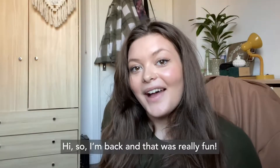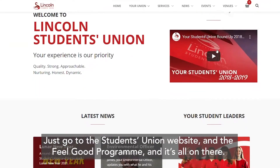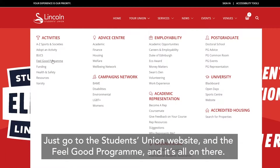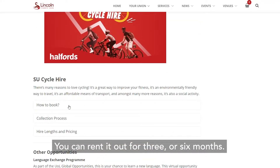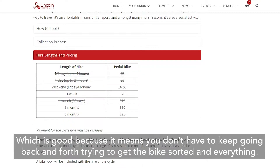So I'm back and that was really fun. If you're interested in renting a bike, it's so easy to do. Just go to the Students' Union website and the Feel Good programme and it's all on there. You can rent it for three or six months, which is good because it means you don't have to keep going back and forth trying to get the bike sorted.